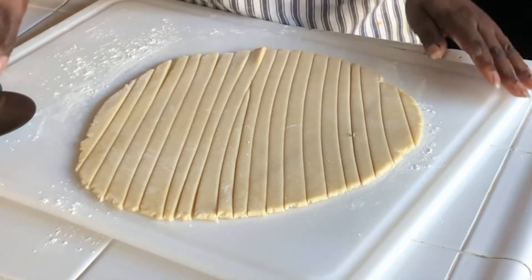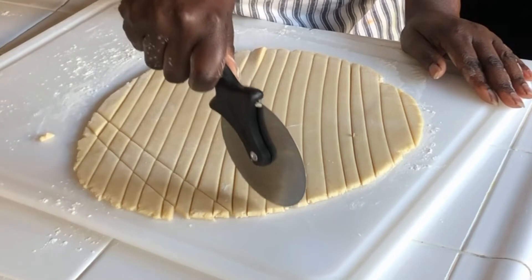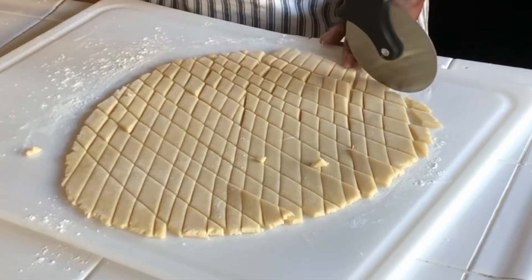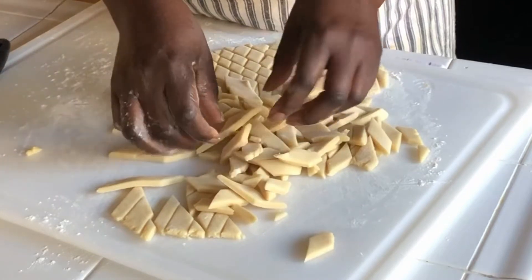I want to shape this into a diamond, so just go like this. See, we have a diamond shape.